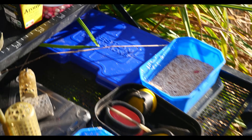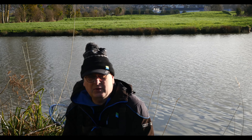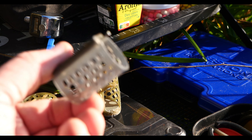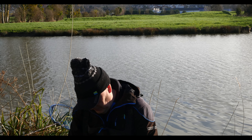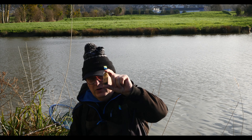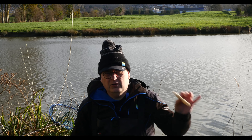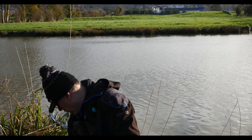Sur ma ligne 2, à la cage, on va utiliser pour commencer une petite cage. D'habitude j'envoie des particules avec une grosse cage, mais comme je veux pas faire de bruit, je vais utiliser une cage feeder pour envoyer un peu d'amorce. Après 4-5 cages lancées, je pêcherai avec des windows, un bouquet d'asticots, des vers de terre. J'ai aussi pris du pain de mie — c'est l'hiver, les eaux sont froides, il ne faut pas négliger le pain, c'est super bien.